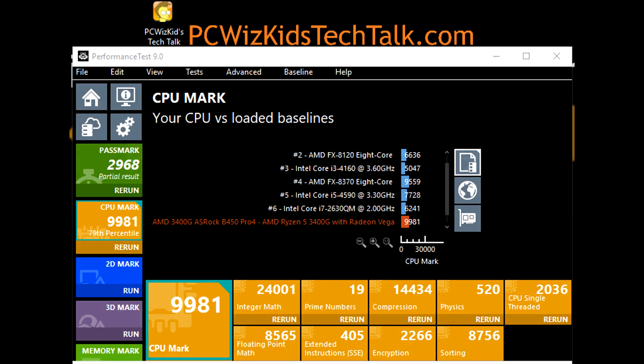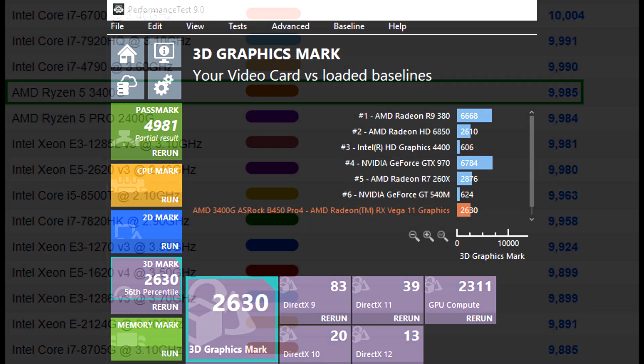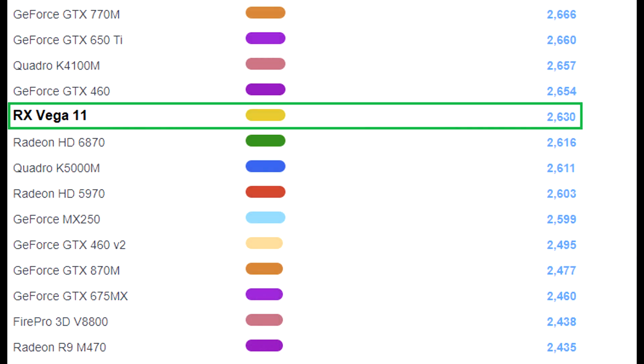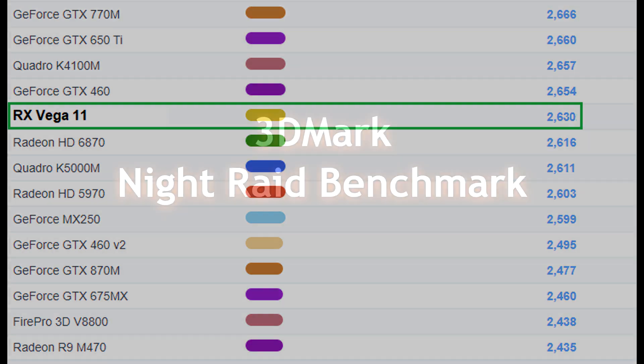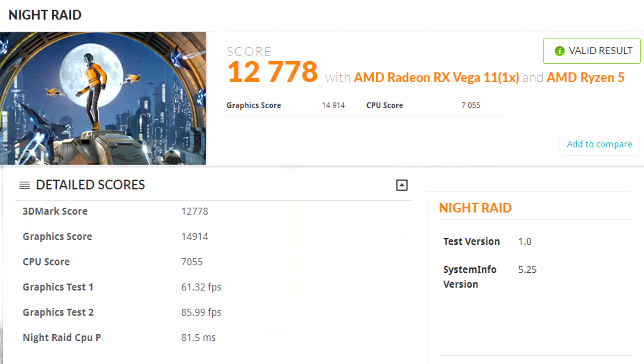On Performance Test 9.0, the CPU mark is 9981, which ranks well against other CPUs on their website. The 3D graphics score for the Vega 11 came in at 2630, and you can see how that compares to other results. On 3DMark's Night Raid benchmark — designed for integrated graphics cards — I did pretty good on the graphics test.